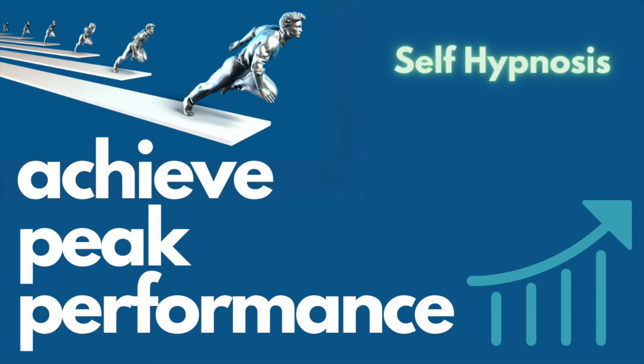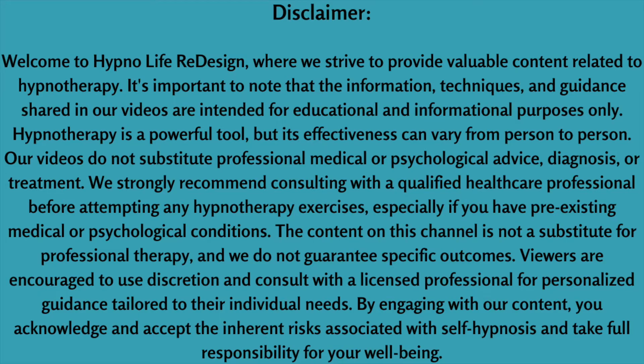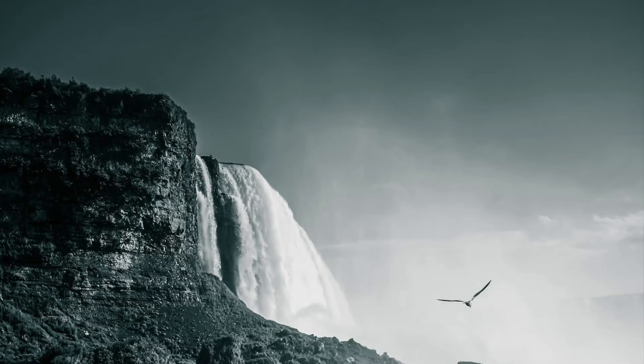This is a self-hypnosis to help you operate at peak performance. Achieve your best results by listening with headphones. And please remember, hypnotherapy and self-hypnosis is not to be used while driving or operating machinery.